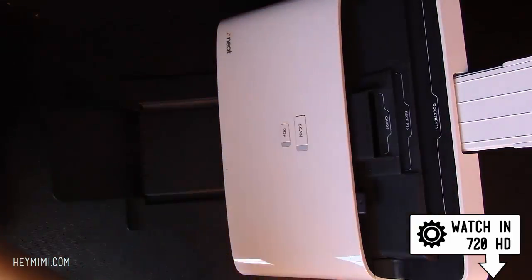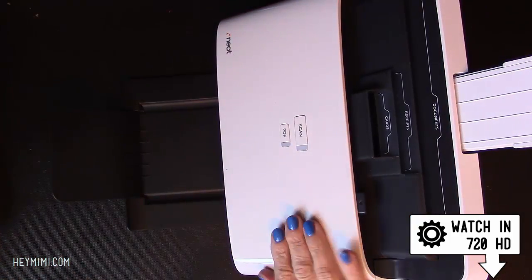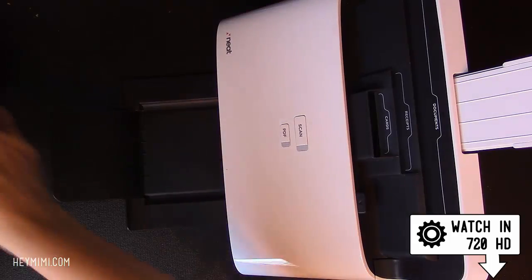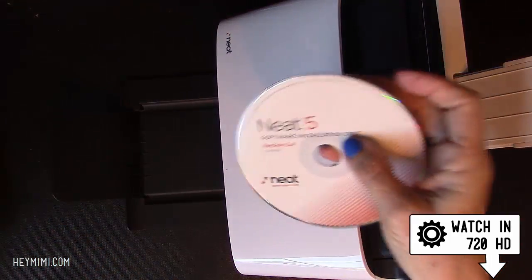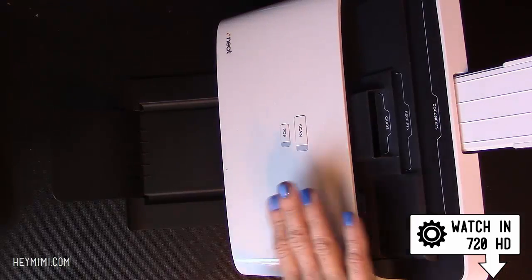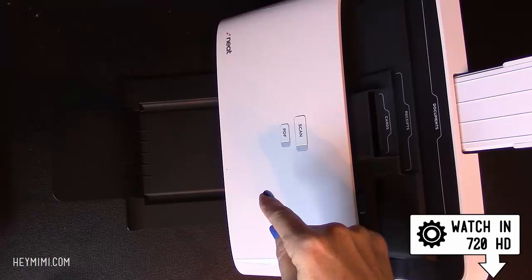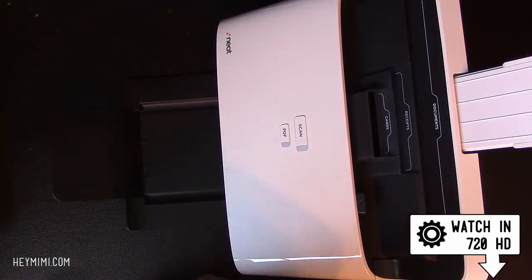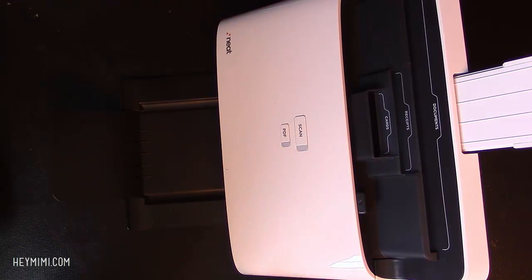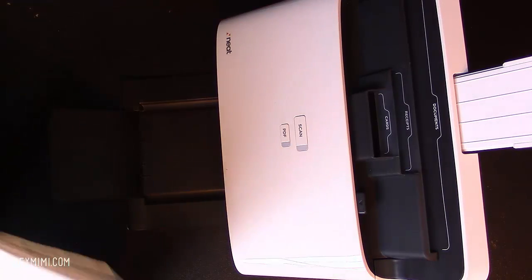Also, a couple of the things I ran into—it does look like NeatDesk may have either read my email or read a lot of people's complaints about problems finding the download, because I think it is a little easier now than when I first installed. So what I'm showing you in this video is my thoughts on installation after I had successfully gotten it installed, and I'm trying to save you the pain that I went through.